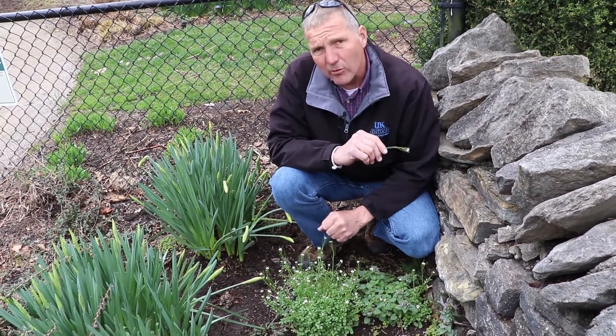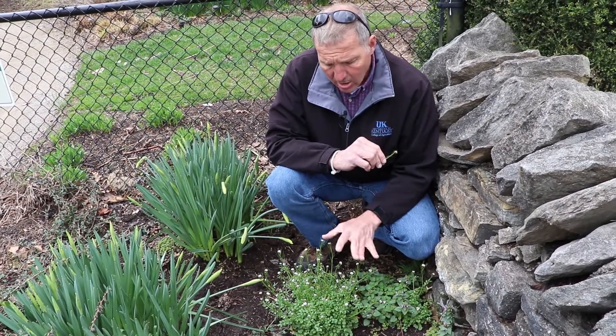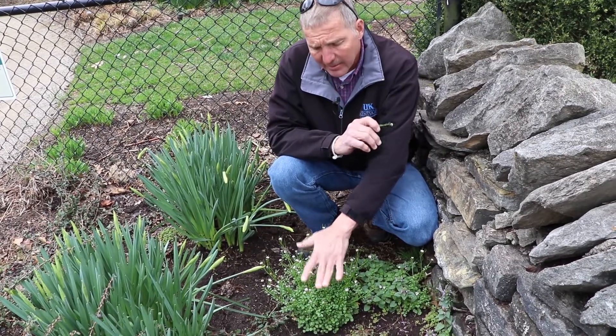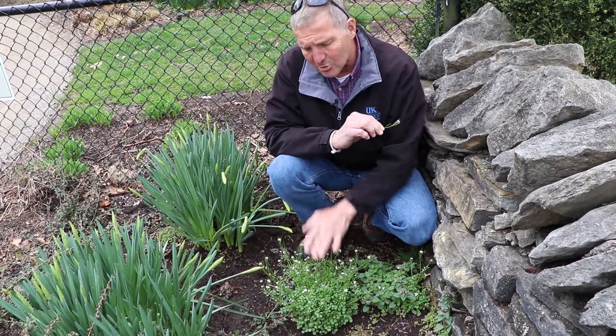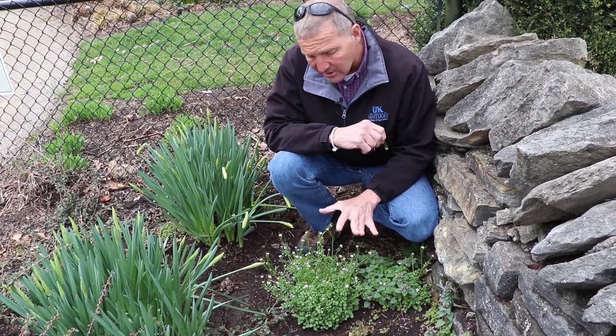You can control this with chemicals — common 2,4-D or some of the lawn herbicides. If you're in grassy situations, you would be careful in a perennial bed like this, but it can be controlled. The key is you have to get it when it's tiny, and that usually means sometime in February for us.